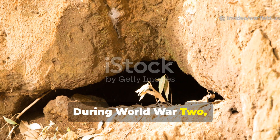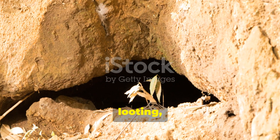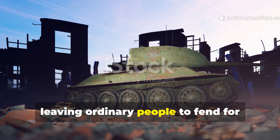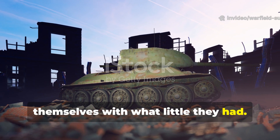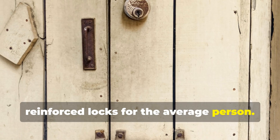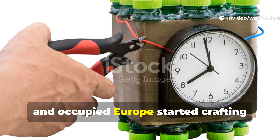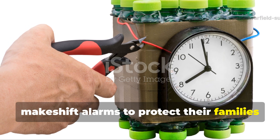During World War II, civilians lived under constant threat of air raids, looting and invasion. Factory production went to the front lines, leaving ordinary people to fend for themselves with what little they had. There were no motion sensors or reinforced locks for the average person, so men and women across Britain, Germany and occupied Europe started crafting makeshift alarms to protect their families at night.